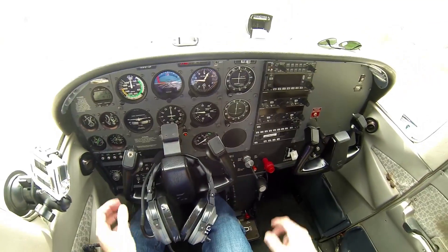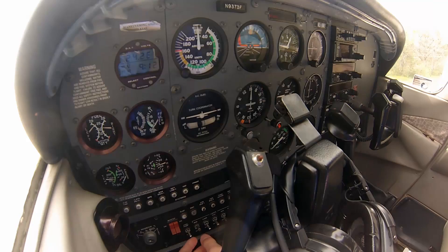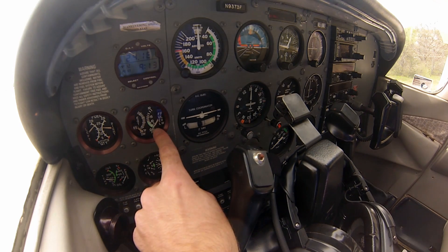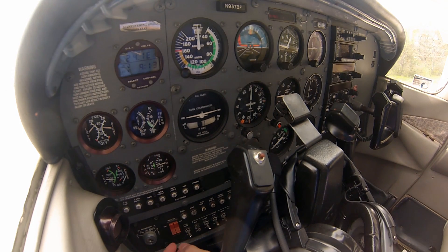Next is going to be throttle full. Next on the list is the fuel pump. The fuel pump pumps fuel into the engine so it can start up quicker. Once it jumps up to five — which it's going to do almost immediately — then you shut it off.